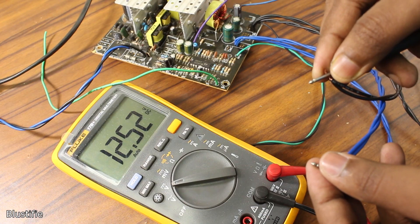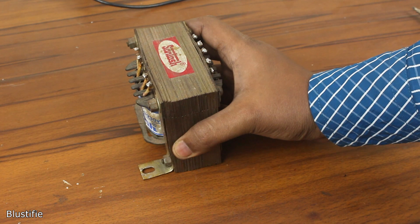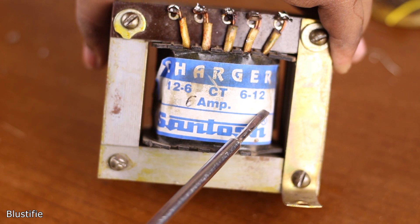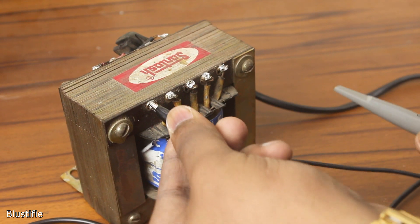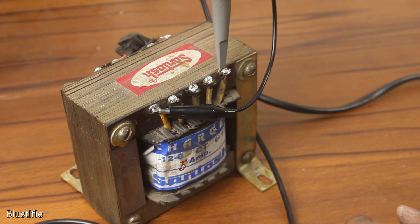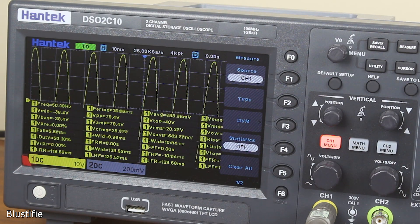This time, instead of a switch mode power supply, I am going with a big and bulky transformer, which basically converts 230V AC to 12V AC at 5A maximum. As this is a center tap transformer, I can take 24V on these terminals, which the oscilloscope also confirms.